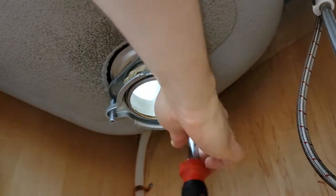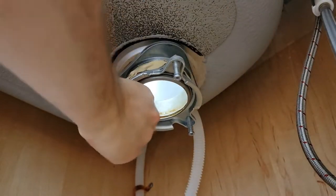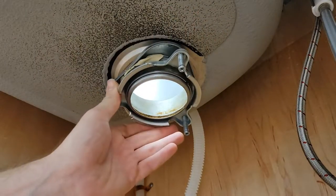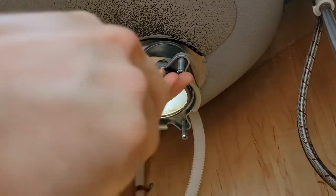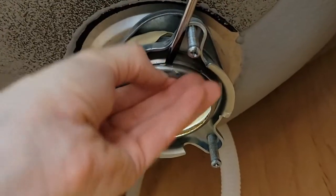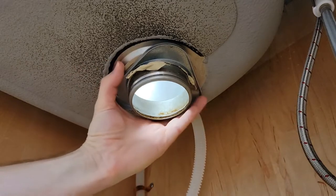Loosen up all of the screws, then there's a locking ring that goes around it that you'll need to pop off in order to remove the flange completely. Grab a flathead screwdriver — there's a little notch that's kind of a weak point. Stick your screwdriver in and pry down on it, and this little locking ring is going to slip off, allowing you to take the rest of the connectors off and remove it out the top.